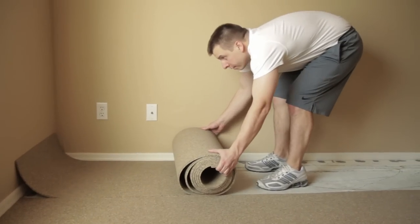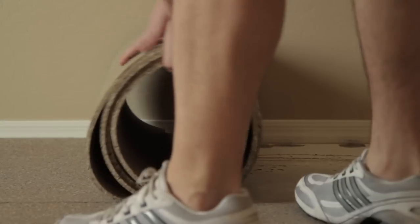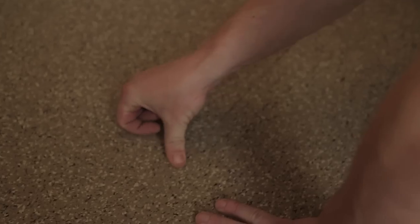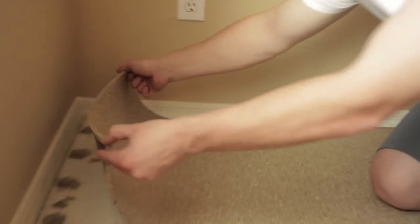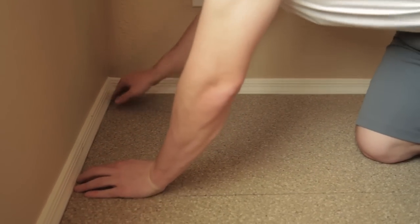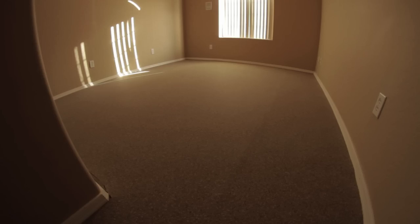In wall-to-wall installations, you normally do not need any adhesive. However, if you would like to secure your rubber flooring in place, all that is needed is to use a little double-sided carpet tape around the border and at the seams. There you have it — a complete rolled rubber floor covering that is easy to install and even easier to maintain.